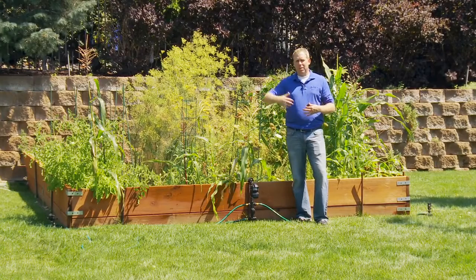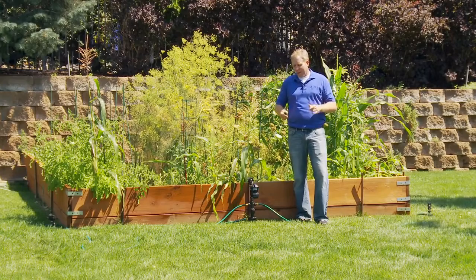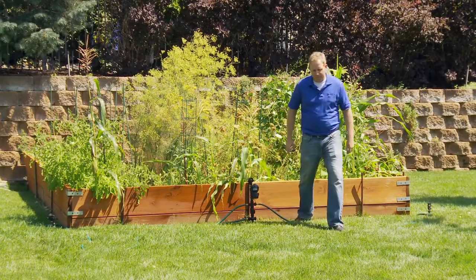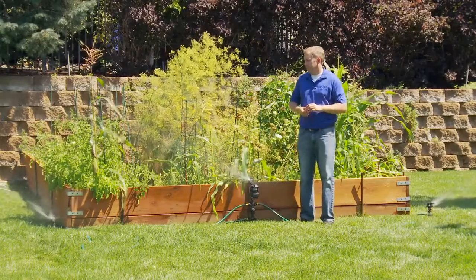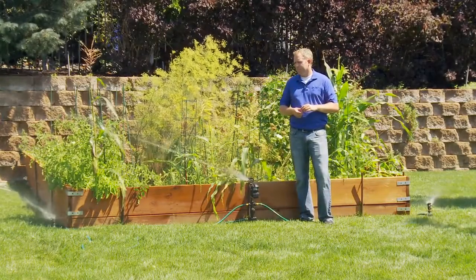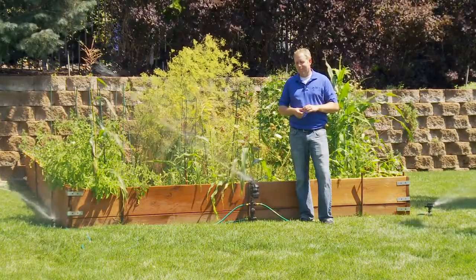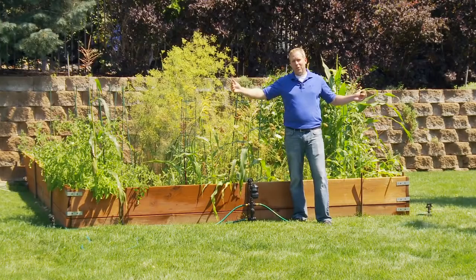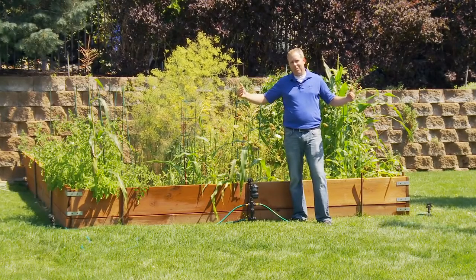On the ends of the hoses, we have impact heads connected for maximum critter coverage. Once hooked up, you should be able to cover three times the area with just a single Yard Enforcer. You can extend the hoses out as far as you need for maximum coverage area — we've got them in closer here today for demonstration purposes.